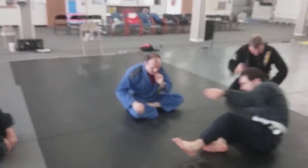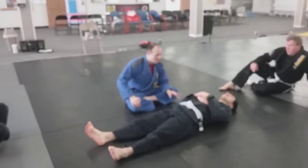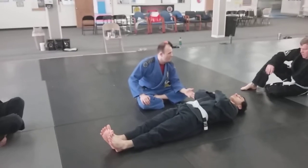Alright, so today we should continue our week's theme of essentially what if I lose control of this spiderweb.